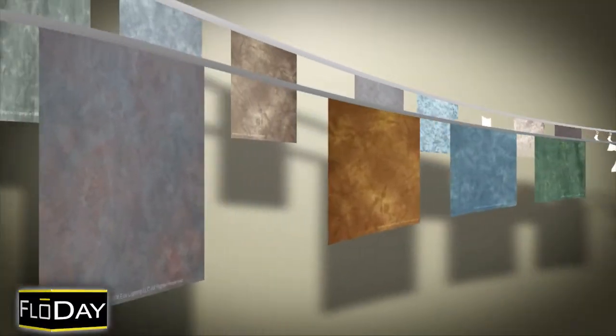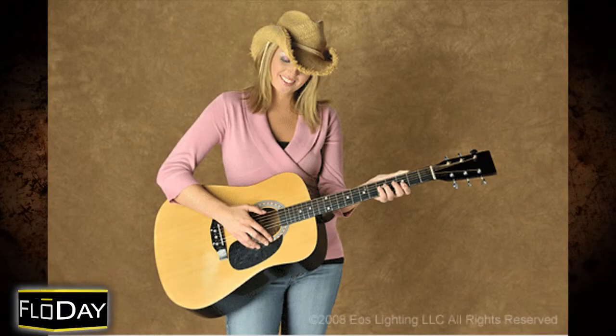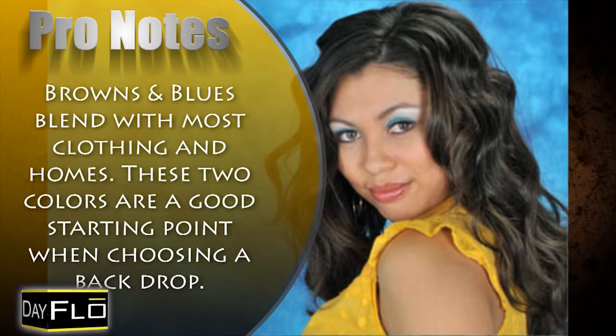Choosing a backdrop. There is a plethora of choices out there in the market today, so when choosing your background you need to consider what your primary use is for that investment. Your basic backgrounds will be used the most. Browns and blues are great colors for standard portraits — these two colors blend with most people's homes and clothing and allow people to be the primary focus.